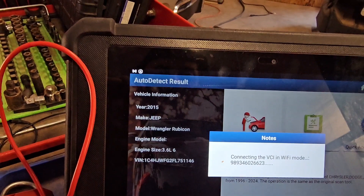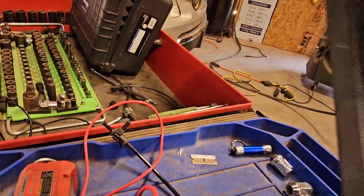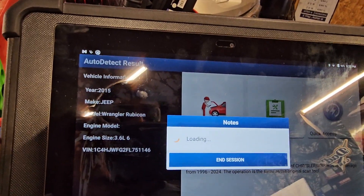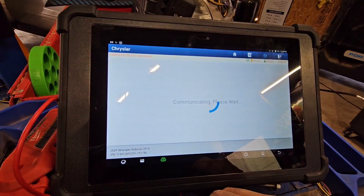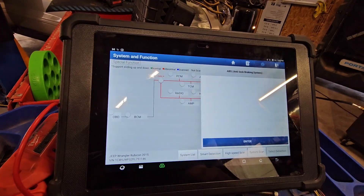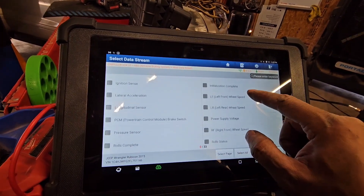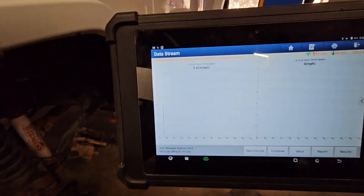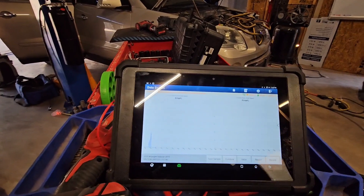Okay, going to the 2015 Jeep. Connecting — this is the ProPad 5. I'm just going to ABS, Data Stream, Graph. Let's see if it reads on both. The left front is reading now.